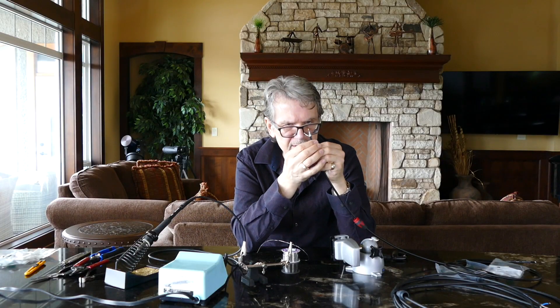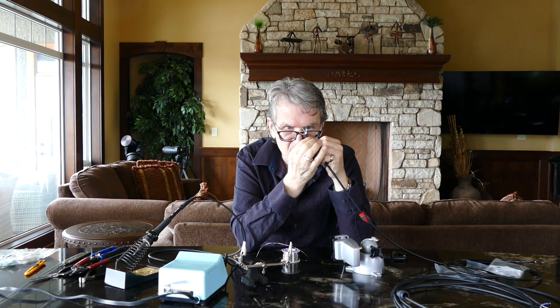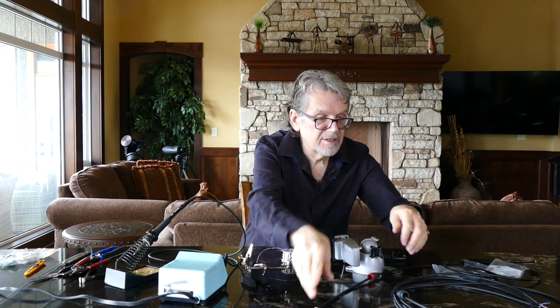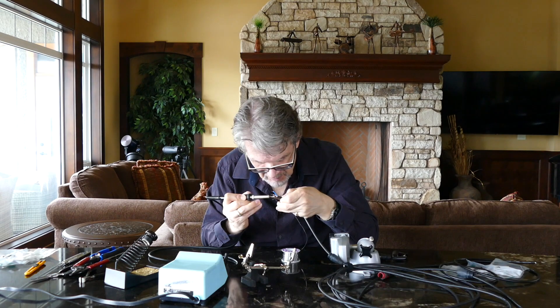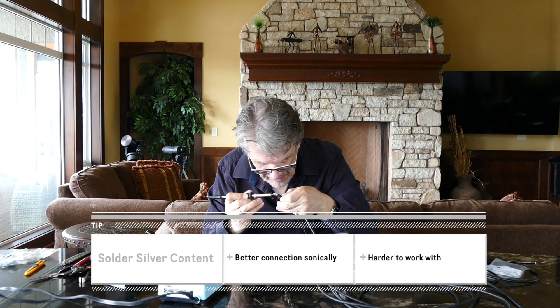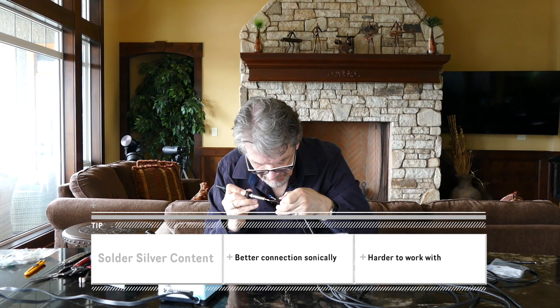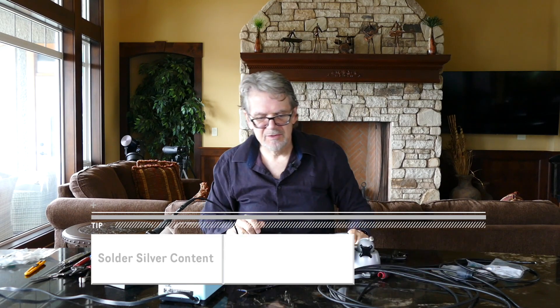At that point, do an inspection — see if you can see any exposed wire, make sure no fibers are hanging out, and that you have a good tinning of all your conductors. The higher the silver content of the solder, the better it sounds sonically and the harder it is to use. It's worth using high silver solder to make sure you get the best sounding cables you can make.